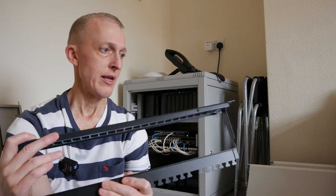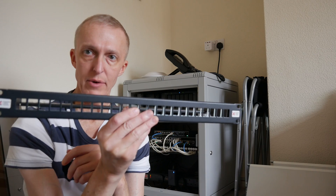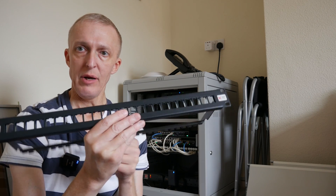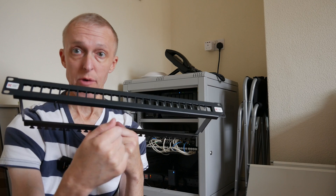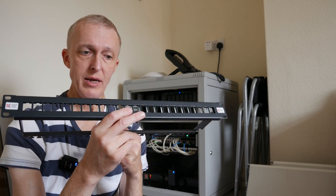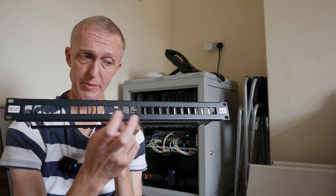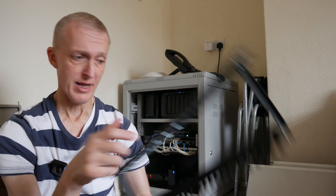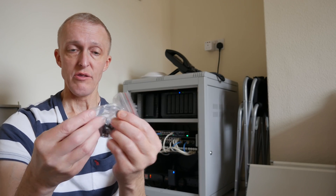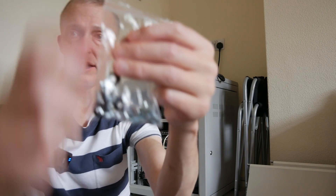I'll be putting the new patch panel in — I probably won't be able to video myself doing it because it's a bit awkward to keep moving the camera around while doing connectors, but I will show you the connectors and me wiring up one connector. I've done one already and they are a bit fiddly and time consuming. In the box it also comes with the cage nuts, the connectors for the nuts, and the plastic black washers.